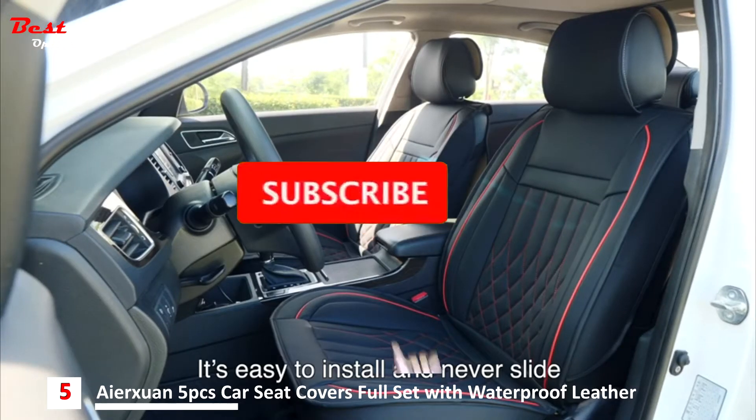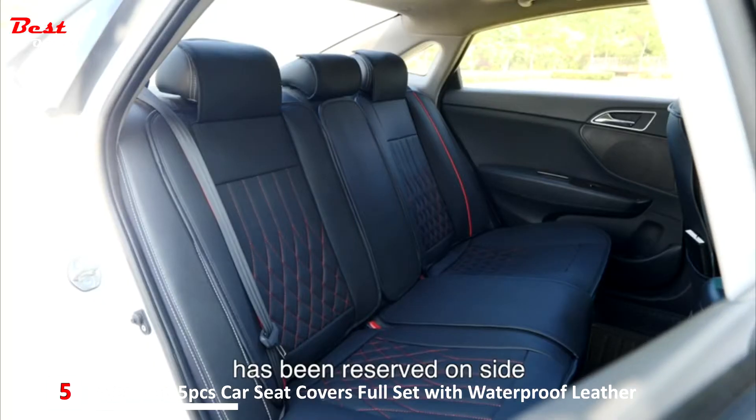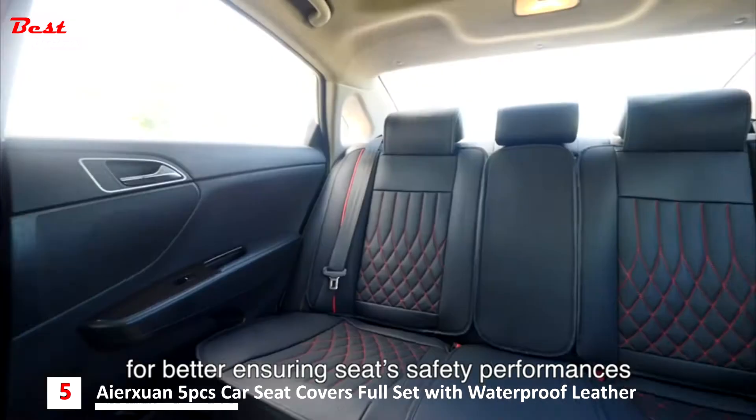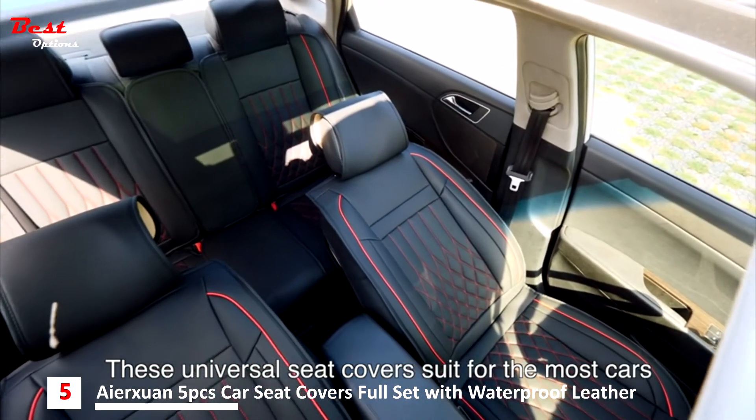It is easy to install and never slides. The airbag proper position has been reserved on site. For better ensuring seat safety performances, these universal seat covers suit for most cars.